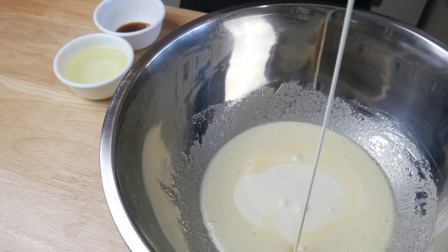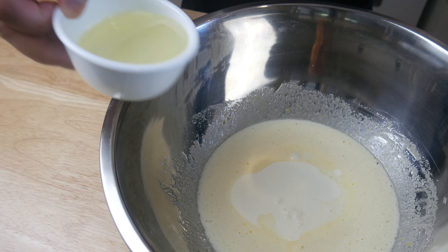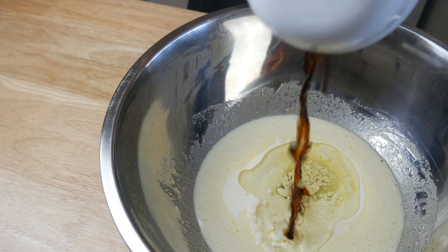Once we've mixed the sugar and egg, we're going to add in half a cup of milk, half a cup of oil, and 1 tablespoon of vanilla extract. We're going to give this a quick mix until everything's incorporated.